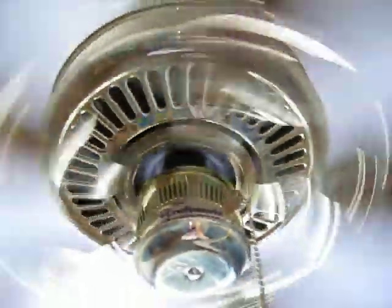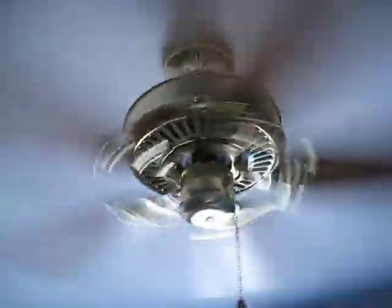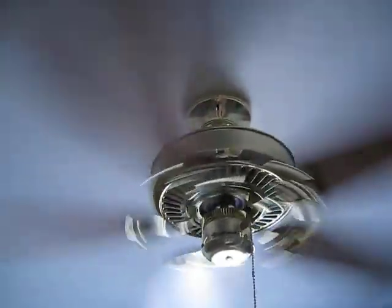The 42 inch one has a lot of pitch to it. It's 14 pitch, unlike the 52 inch that has only 12.